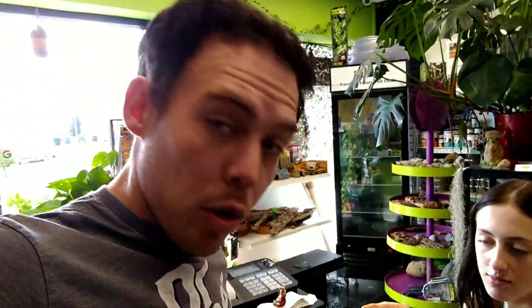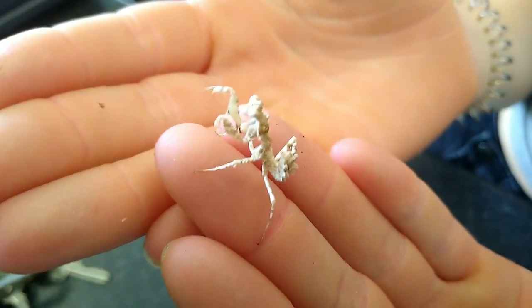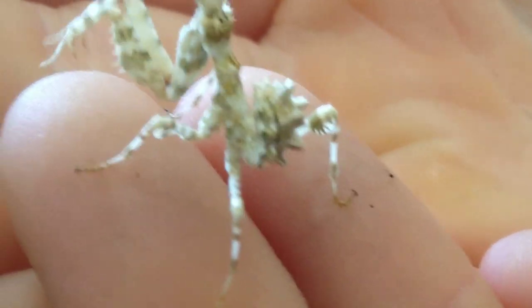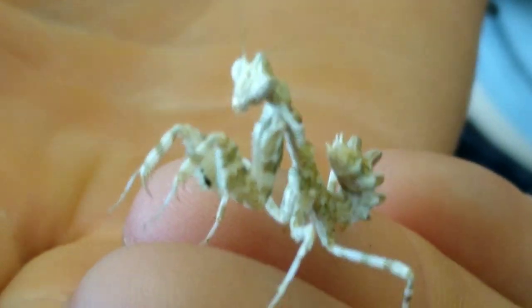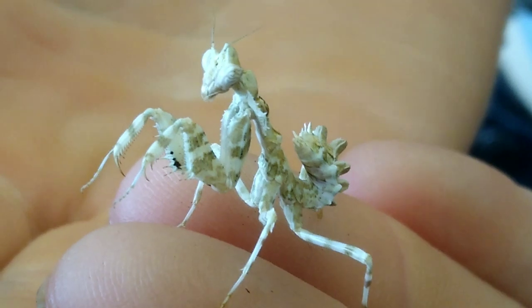Now we're doing all the mantises. We've put some fruit flies in for one and some new tissue in the other. Morgan's got the bristle mantis in her hands so we're going to get a proper zoom in on him — it's hard to see through the foggy box. He's all covered in knobby bits — this is the bristle mantis. Absolutely stunning mantis, really easy to look after as well. Look at the detail on him — especially his tail which has loads of little bristles on it.